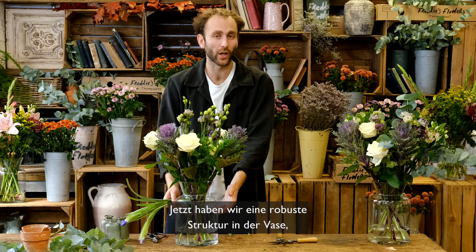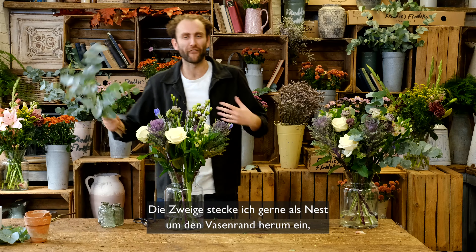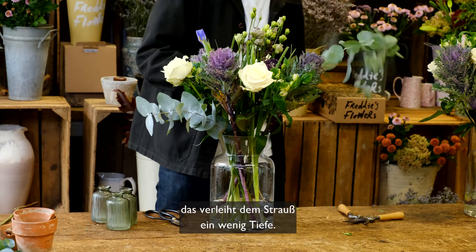There's now a lot of structure going on in the vase, so I can dot my irises easily throughout and they'll stand up nicely. Then I like to create a foliagey ruff around the top of the vase neck, which just gives a nice bit of depth to the arrangement.